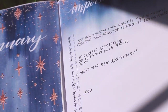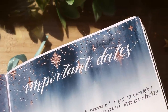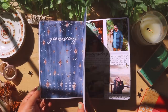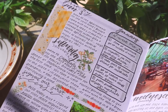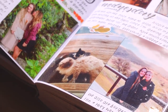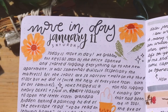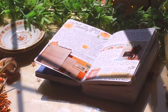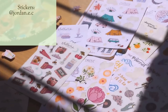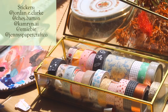Moving on to January, I did this starry night theme, and I embossed some stars on a painting — I love embossing things. I just forgot to re-emboss the print, so I still have to do that. Moving on to the bulk of the journal — my weekly spreads. I love using stickers and washi tape and a lot of pictures to kind of liven up my spreads and give them a scrapbook-y feel.